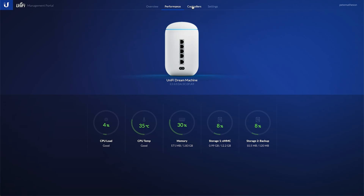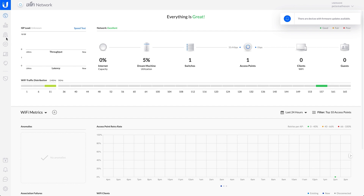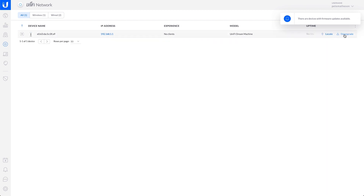Under controllers, we have just the network controller built into the device — that's absolutely fine. Under settings, there are basic options: we can change the name, the time zone, factory reset it, reboot it, update the firmware, and change the update frequency. Interestingly, it says we're up to date, so it's either shipped with up-to-date firmware or it did a very quick firmware update during setup. Back on the UniFi Network screen — looks pretty standard. Going into devices, it shows as one device but you can expand it and see three individual devices: the security gateway, the switch, and the wireless access point — nested under one main device, the Dream Machine.